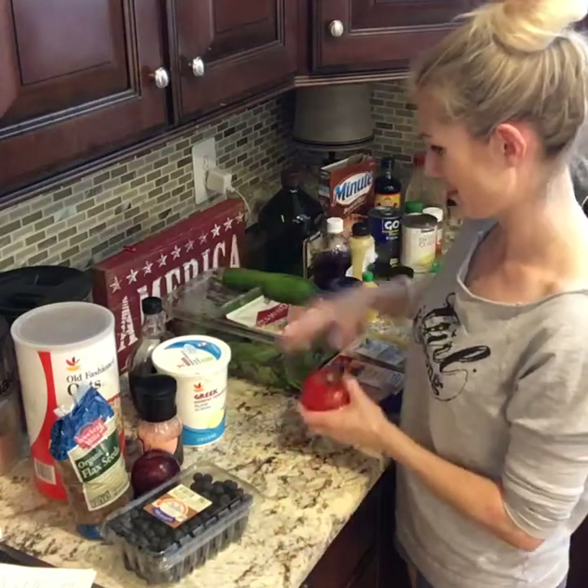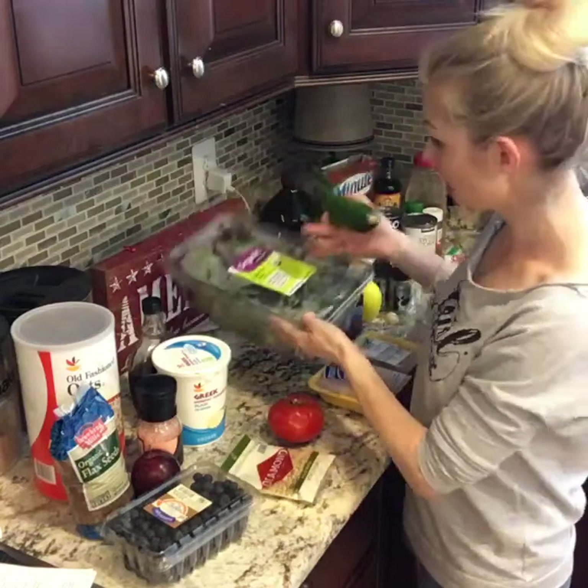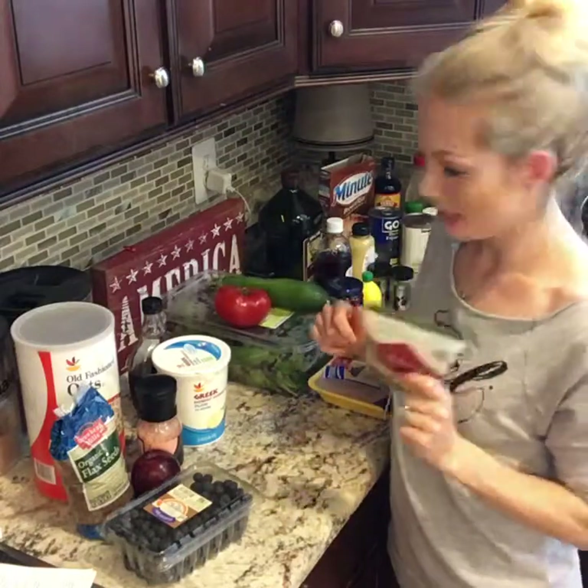Then lunch is going to be this really amazing salad. So I have some spring mix, cucumber, and tomato.